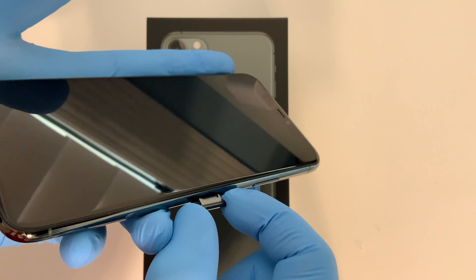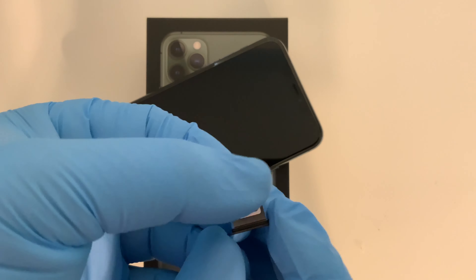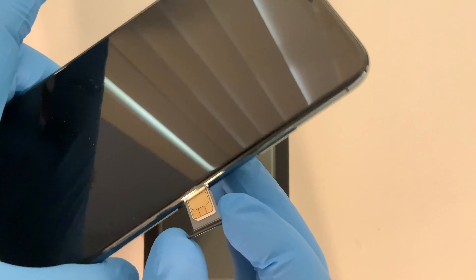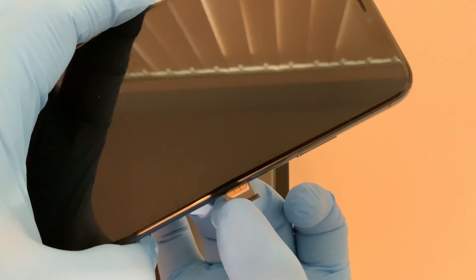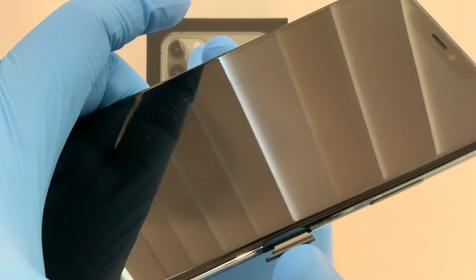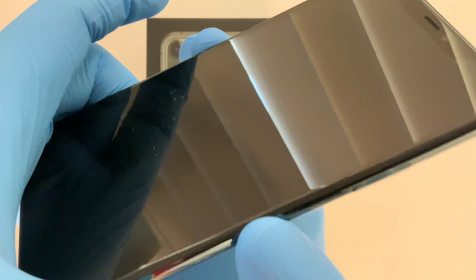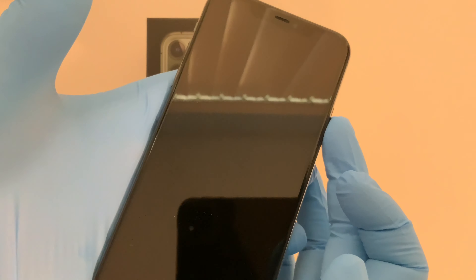To get started, pull out your SIM tray and insert your nano SIM card. You want the little hole on the bottom to match up with the little hole on the tray. Make sure it stays flat on the SIM tray as you're inserting it — once you get to this point, you're going to feel a click. Run your finger down the side and as long as it's smooth, it is inserted properly. For safety, I would always turn the phone off before you take the SIM card out or put it back in.